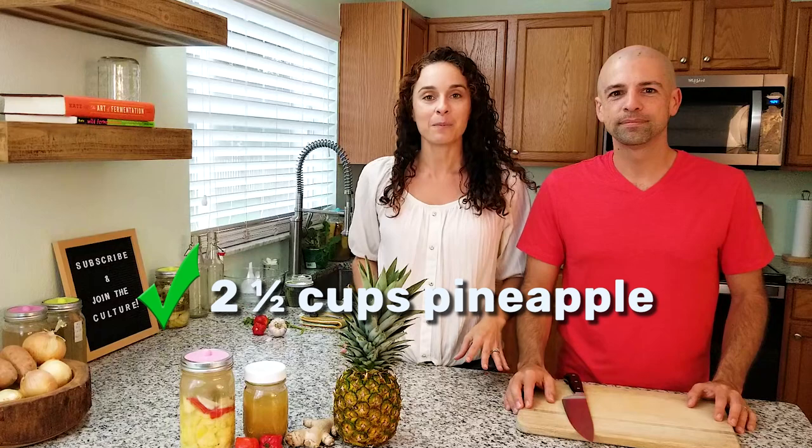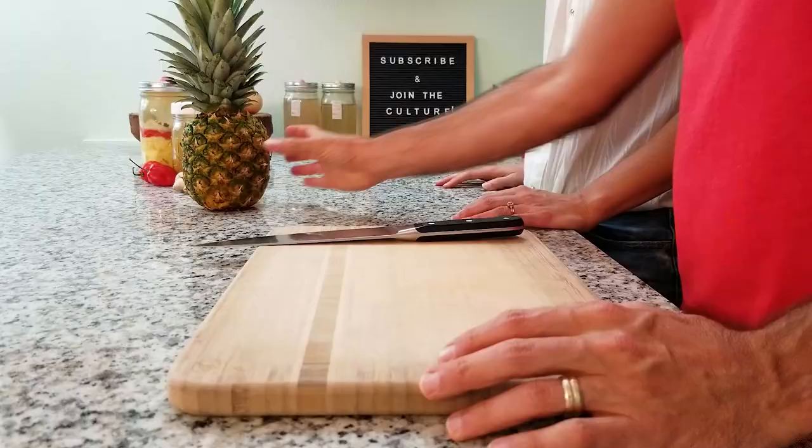We put a fruit in there and it was just so freaking good. We thought, what other fruits could we use that would be really amazing? And that led us to pineapples and habaneros, and we thought that would be delicious. We're going to use two and a half cups of pineapple for this one quart recipe. So let's get to cutting.